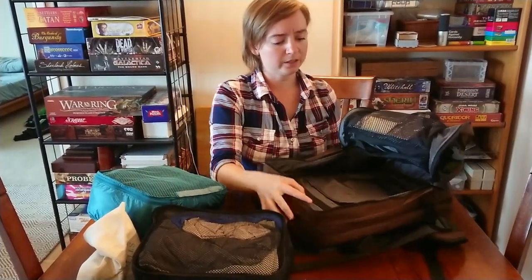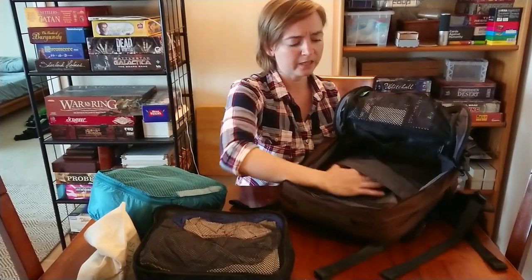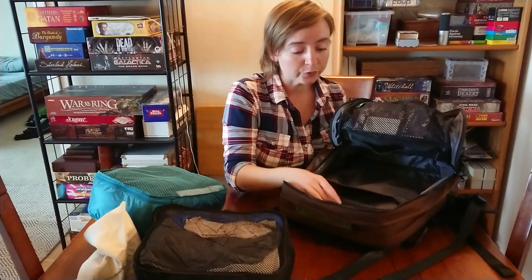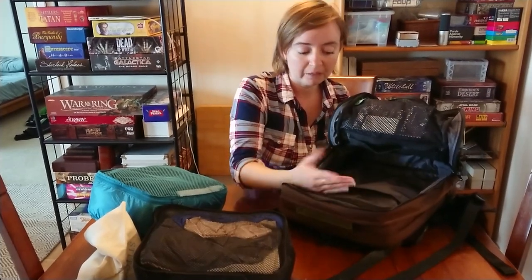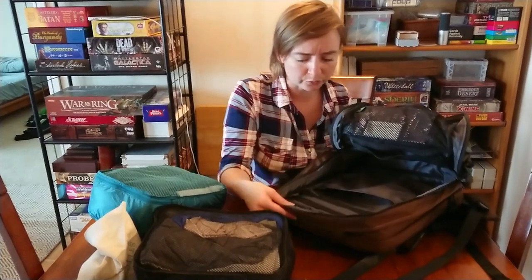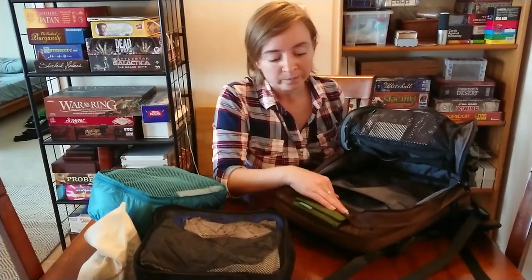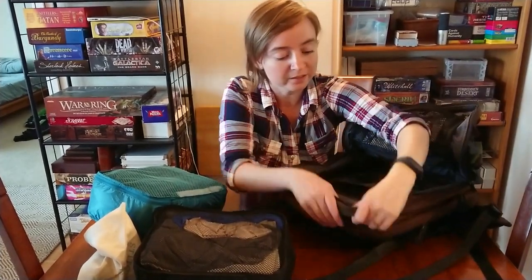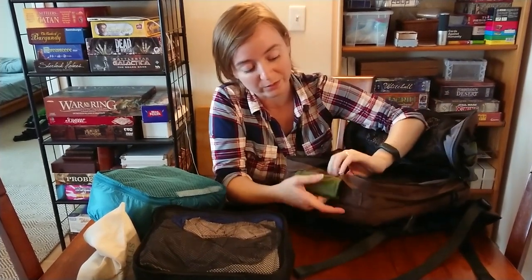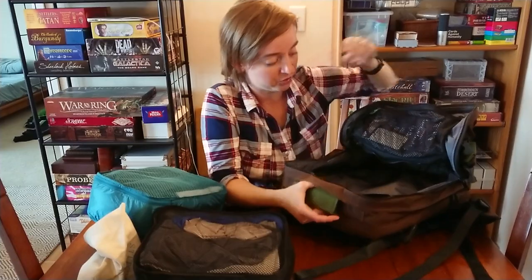This is the interior of the bag. It does have a slash pocket here, which honestly isn't very useful for me — it's probably useful for some people. You can actually see on the inside where some of the stitching is for the handle and stuff, which is kind of nice.